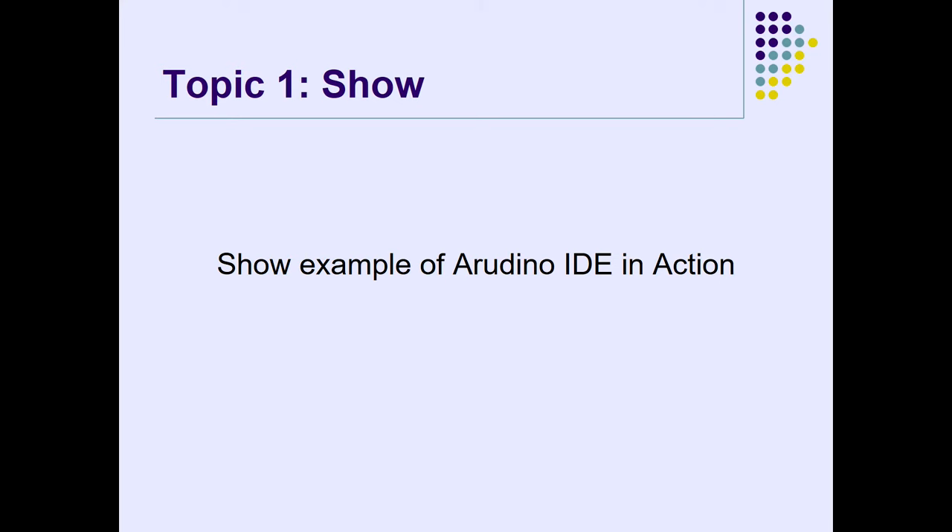Let me show you guys Arduino in action. This is the Arduino IDE — this is what I use for LinuxFest. What they call sketches — some people call them programs — are called sketches in Arduino. This is how the code looks. I have to close my PowerPoint presentation. I'm being punished — my mouse has vanished.